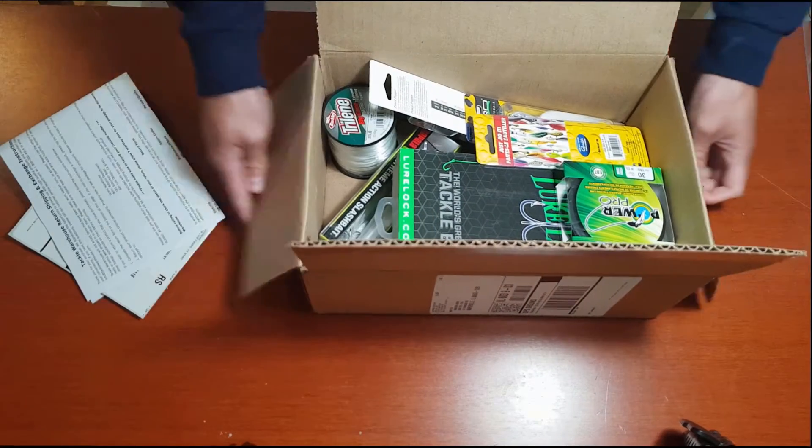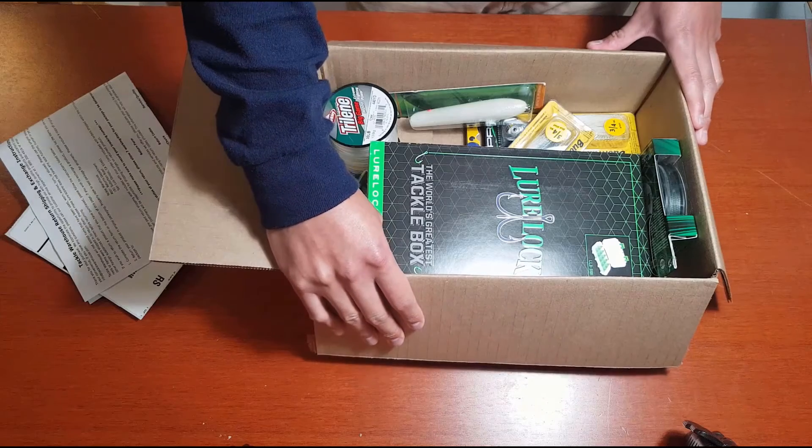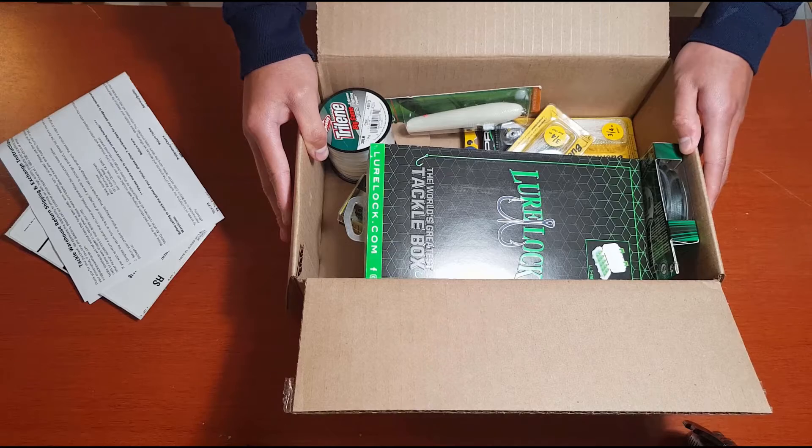A little bit of a different video today — no actual fishing, but I picked up an order from Tackle Warehouse that I was supposed to have before I went to Florida. These are lures I would have used if the order had arrived beforehand.